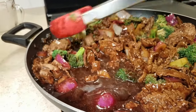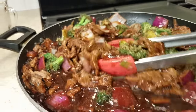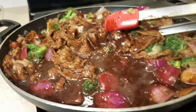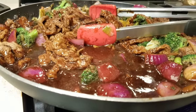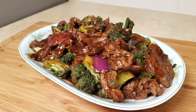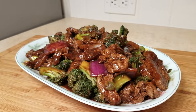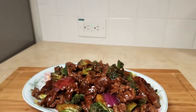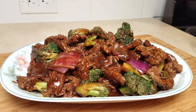I'll put the link to my shrimp fried rice recipe below — that's what I served this beef and broccoli with, and it's an easy variation. Here is my beef and broccoli all plated up and ready for dinner. I hope you guys give this recipe a try, I hope you like it, and thanks for watching!